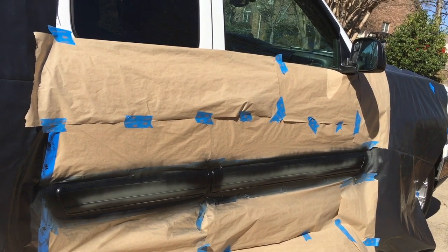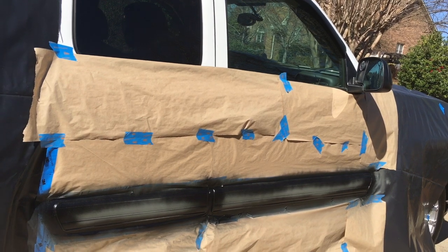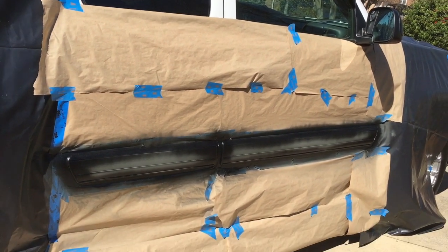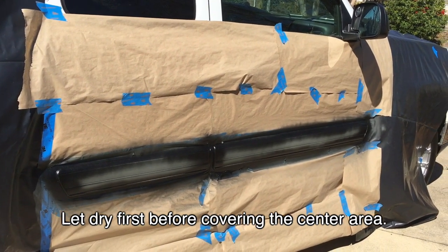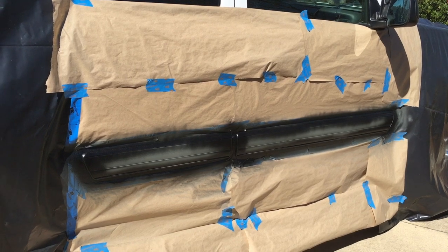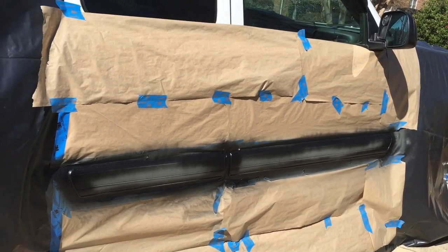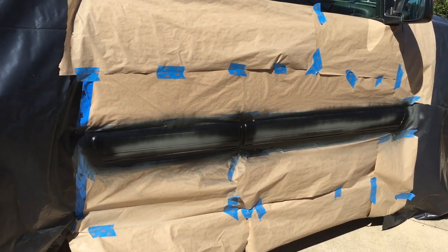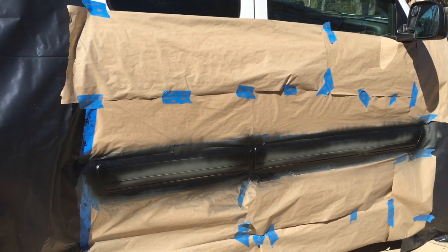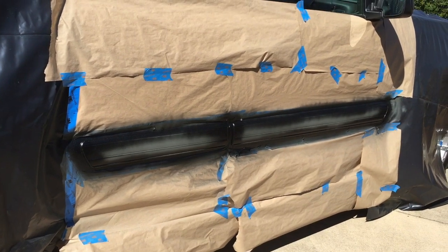The next step: do a quick stripe on the tops and the bottom — paint those edges first — because when you start on the center area it'll overspray onto the top and start dripping. Do a nice coat on the top and bottom, then a coat throughout the center, let it dry, then repeat the top and bottom until you have the coverage you need. About three coats provides a perfect finish.